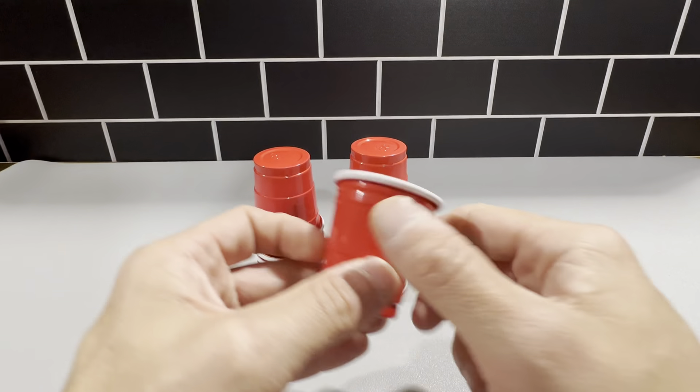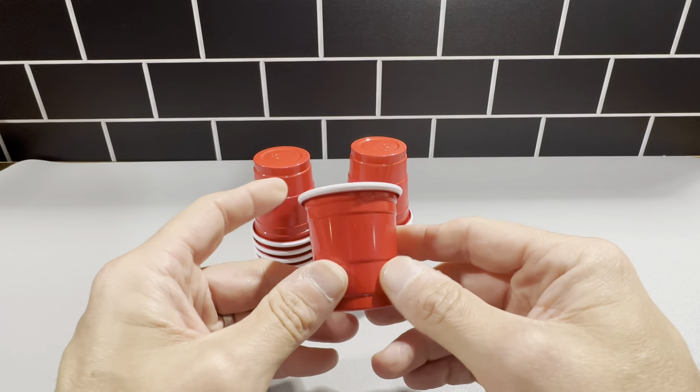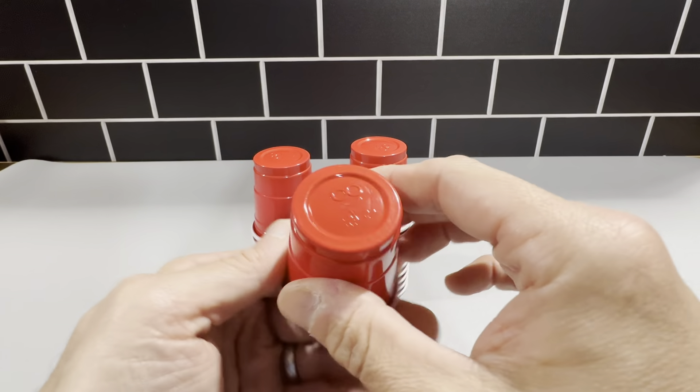These are the two inch red drinking cups. They came in a 20 pack. These are really cool cups — just like a very miniature version of the large red cups, and they're made really good. They're very nice quality.